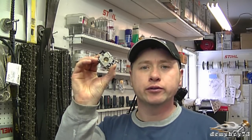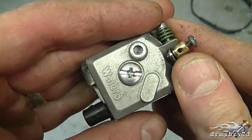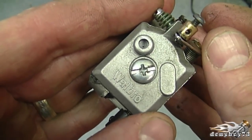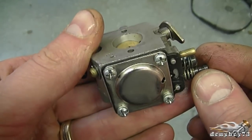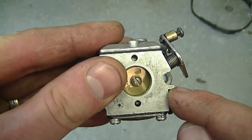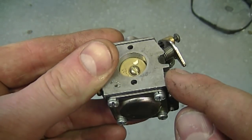Hi guys, welcome back to my channel. Today I'm making a short video to show you the proper diaphragm and gasket configuration in these small carburetors for two cycle engines. The most common carburetors you're going to find on equipment are Walbro and Zama carburetors. Today I have a Walbro, so I'm just going to take off the covers and show you exactly which configuration the diaphragm and gasket should be in.